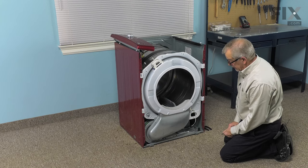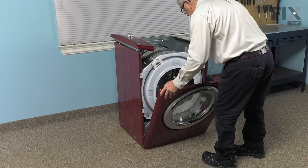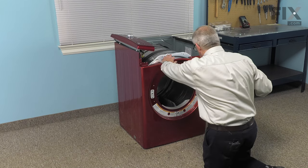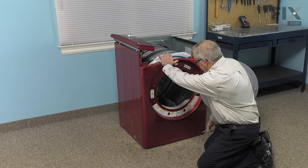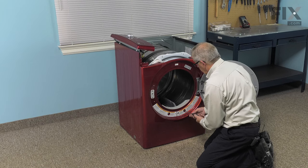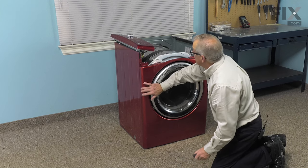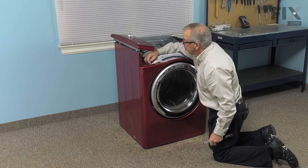Now we can go ahead and put the front panel back on. When installing the front panel, we want to make sure that we engage both of those tabs on the bottom of the frame in the slotted openings on the bottom of the front panel. Just tilt it into position and, while supporting it, open that door and reinstall the two screws into the filter housing. Tighten those securely and then close the door up. Next we'll reconnect the wire harness to the light bulb — make sure it's firmly inserted.